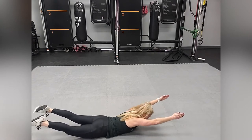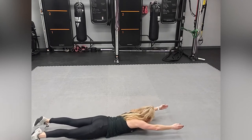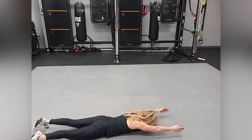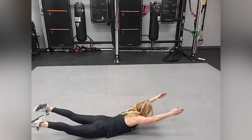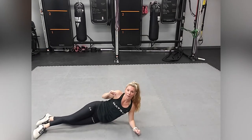Keep your head in a neutral spine position. You don't want it craned up — you want it neutral. Make sure that your head is in a neutral position. You're going to execute supermans for one minute.